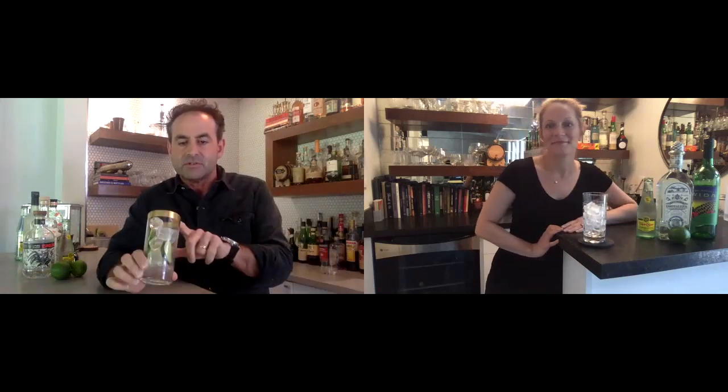It adds that extra effervescence. It's very refreshing — especially here in Texas where it's almost 90 degrees right now and I'm looking out at the pool. It's a great time for a refreshing, easy-to-make drink. Three core ingredients. You don't need a mixing glass or shaker. All you need is a highball glass filled with ice — you can add some lime wedges if you want.